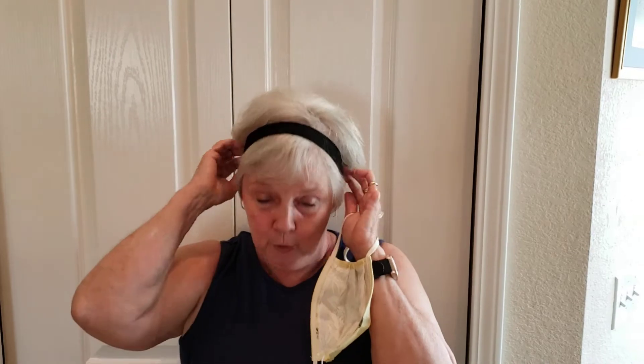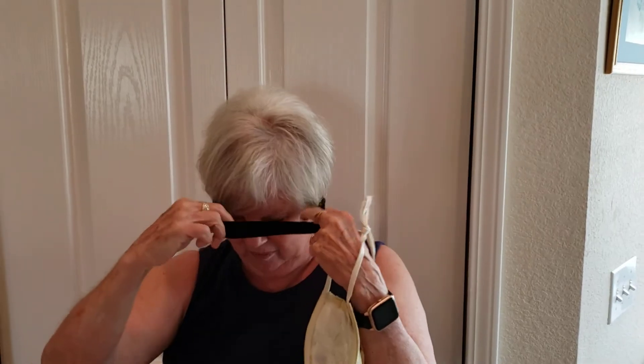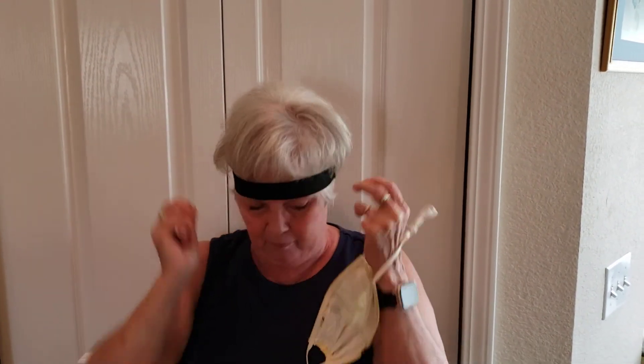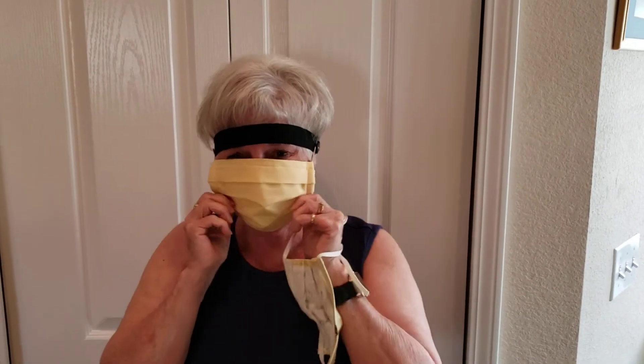Also, if you're a guy and don't want to wear your headband like a girl would wear it, you can do the headband the other way, like this, and again, you can use your mask like this, and it's very comfortable.